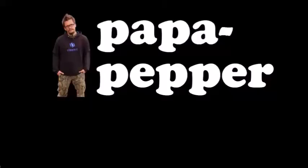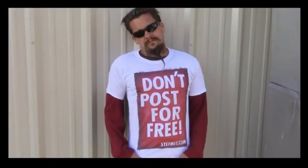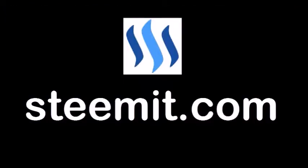Papa out. As always, I'm Papa Pepper. And I'd like to remind you, don't post for free. If you'd like to be part of a revolution in social media, an economic power to the people, where users can actually blog for cryptocurrency, then I'd recommend that you check out Steemit.com and join the revolution.